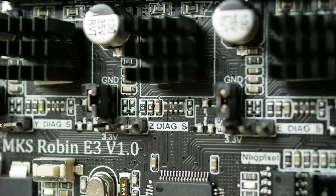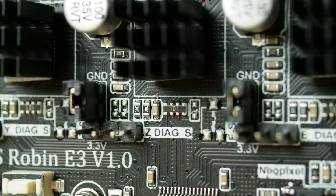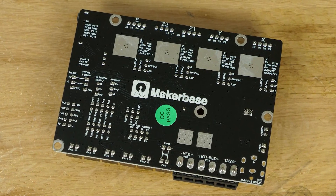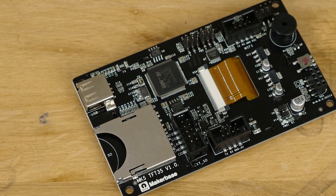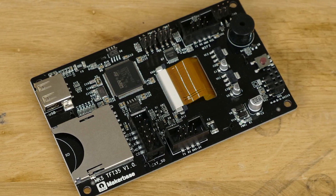When getting the Robin E3 out of the box, one of the first things you realise is that the build quality is really quite nice. The clarity of the printing and positioning of the written notes on the PCB really help when identifying the right connectors to use, and the pins are also labelled on the underside of the board, although this is obviously less useful after it's been installed. For the TFT 35 the PCB detailing is not quite as good, but overall first impressions of the build quality are really good.